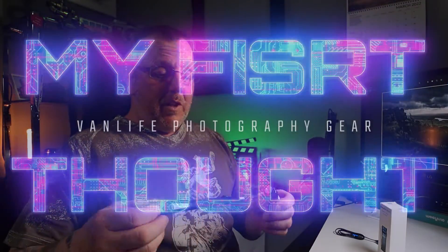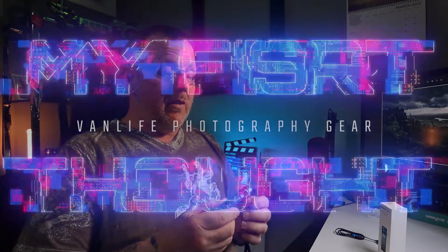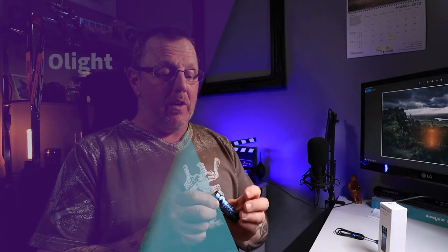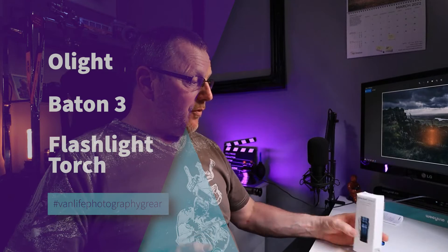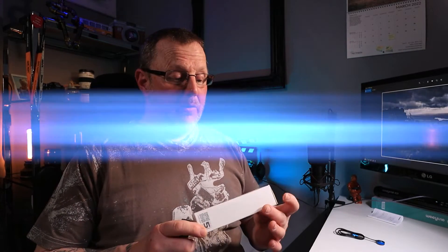Hello and welcome. This is my new channel and Olight has asked me to give you a special gift. Now I've reviewed this before — this is the Olight Baton 3. I reviewed it on my landscape photography channel, which is Paul Compton PD Photography.